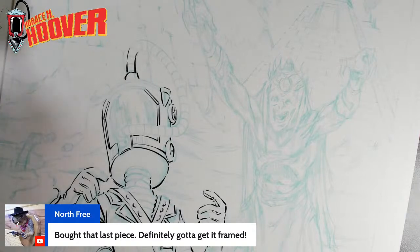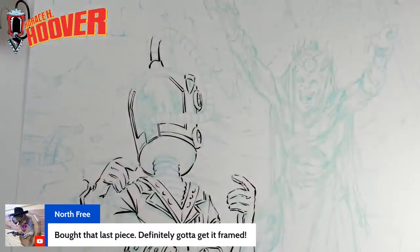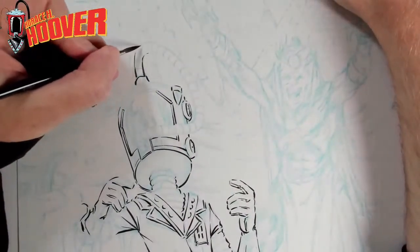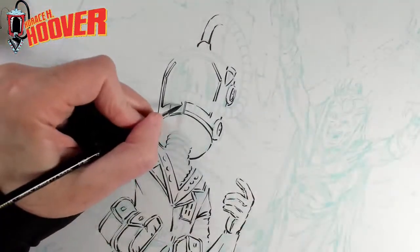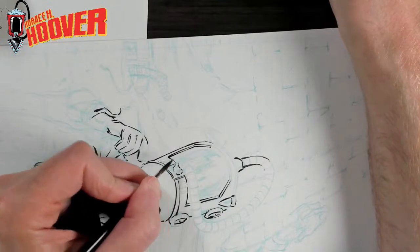North Free bought the keyhole idol at the last Alterna auction. It's a nice drawing — I spent a lot of time on that and I'm very thankful that you bought it. I'm excited to make that into a poster, potentially a cover, get that colored. I'll definitely send you the first print of that poster, North Free, because that'll be pretty cool.